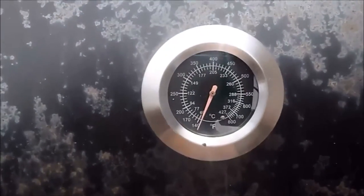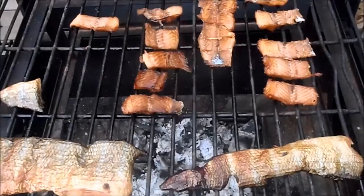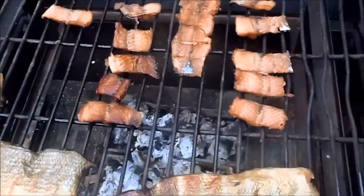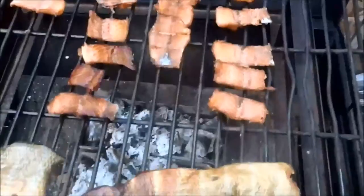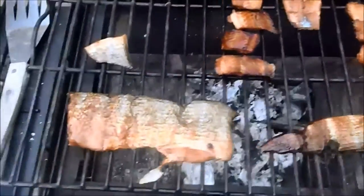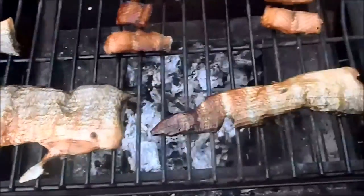Watch that temperature. And there you have it — the finished product: some nice evenly smoked whitefish, and some skin treats for the puppy dog.